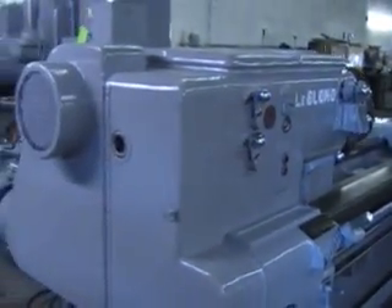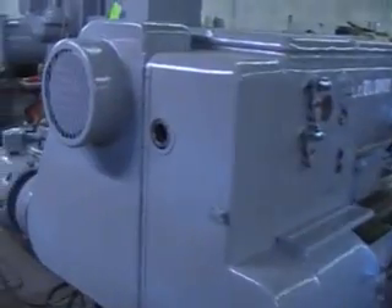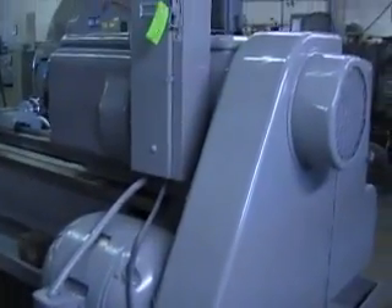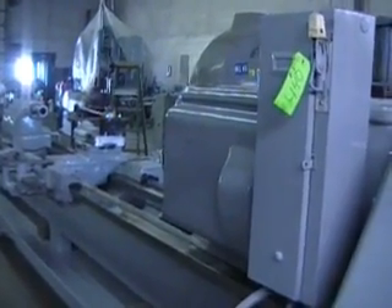I'll show you the back of the headstock here. The main motor on this machine is a 25 horsepower main drive motor. The weight on the machine is approximately 25,500 pounds. The overall dimensions are 23 feet in length, 76 inches in width, and approximately 65 inches tall.